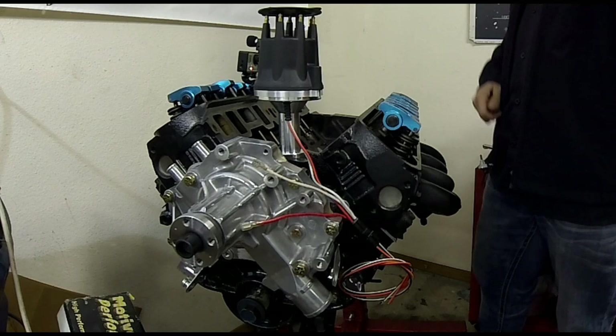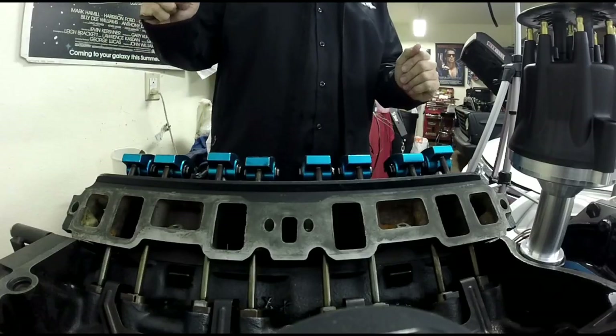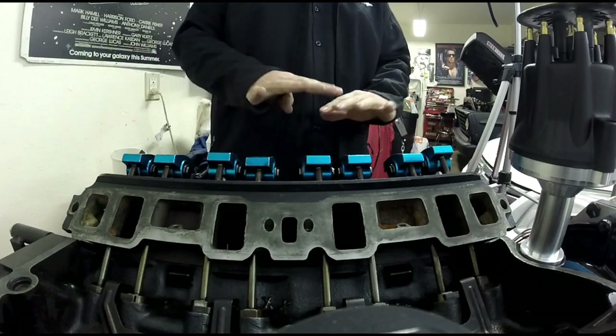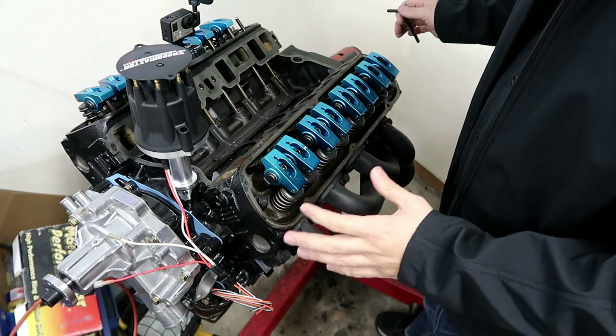These current roller rockers and the roller rockers I'll be using are sitting on GT40P heads. This same process applies for GT40 heads and I think any Windsor motor. I'm going to remove these and prep for the new roller rockers.